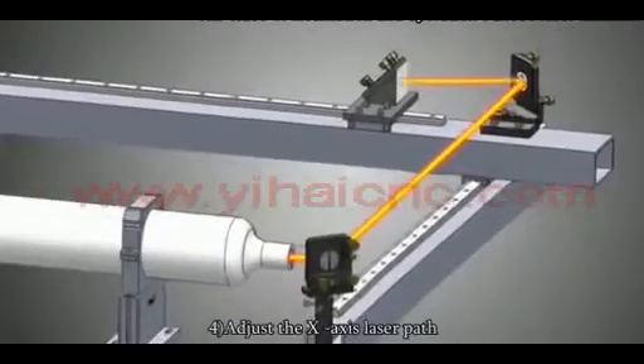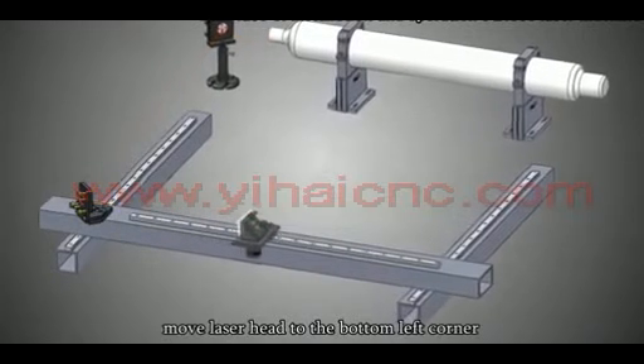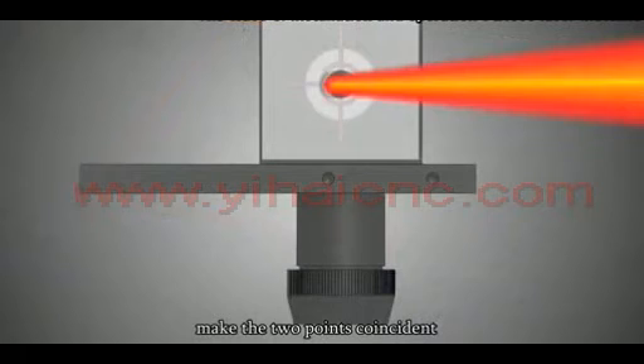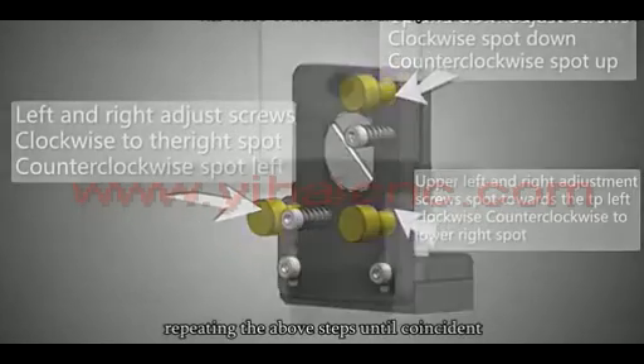Adjusting the X-axis laser part. Move the laser head from the bottom left corner to the bottom right corner and fire the laser. Make the two laser points coincident. If they do not coincide, adjust the second mirror by regulating the screws, repeating the above steps until the points are coincident.